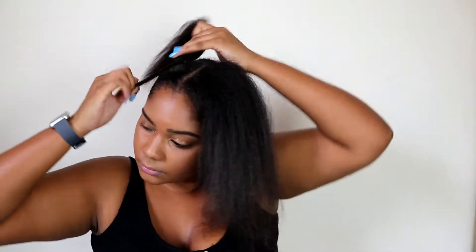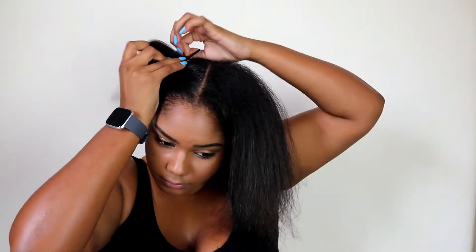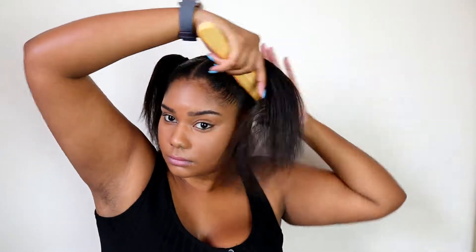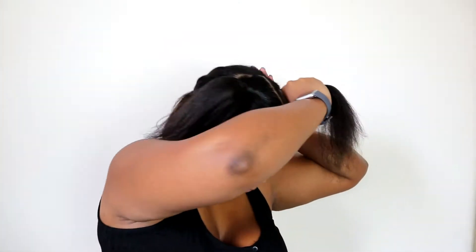As you've seen previously, I parted some hair for my leave out and also parted my hair down the middle just for my two bunches, and then I'm just going to tie it up.